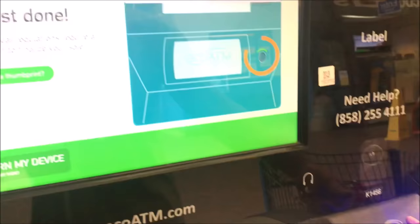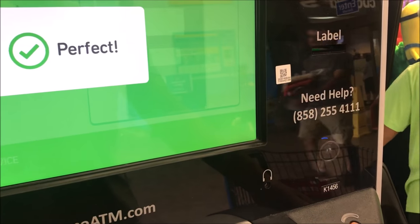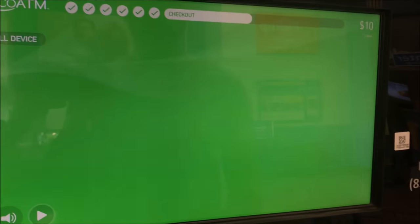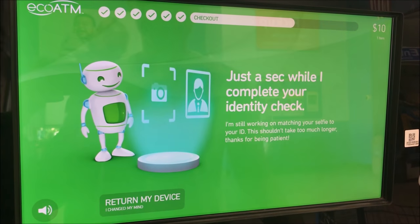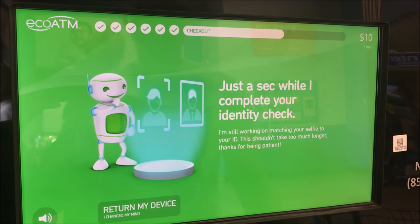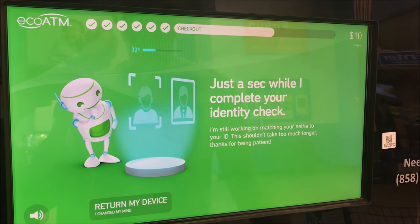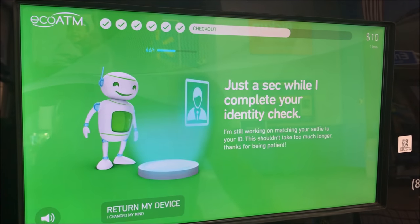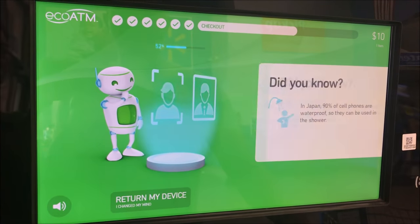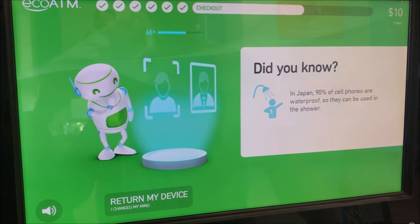Now they will put my thumbprint just to make sure again that this is me and nothing is stolen — I didn't steal this phone trying to sell it. In Japan, 90% of cell phones are waterproof so they can be used in the shower.